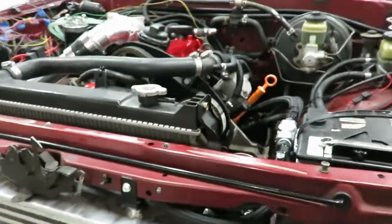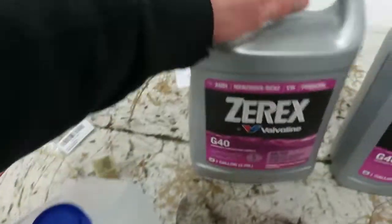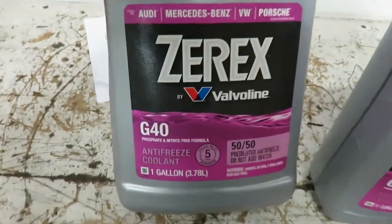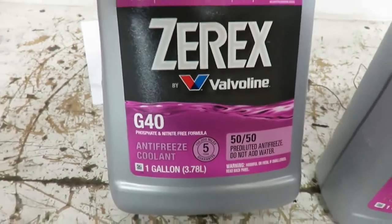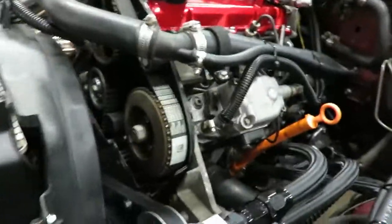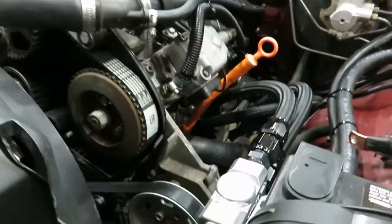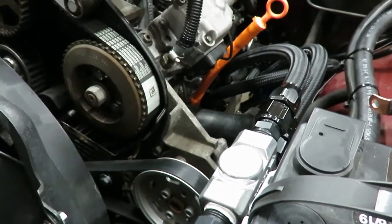You saw me just put some water in there - that's what I'm going to run for now, just some water to make sure I don't have any leaks. Then I'll switch over to this G40 coolant. Other than that, we got all the fluids in: oil, diesel, it's all primed as you saw. So we are ready to attempt to fire this thing up.